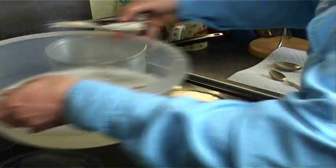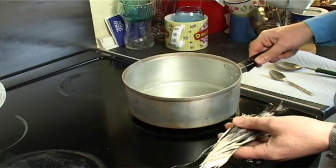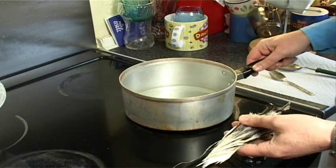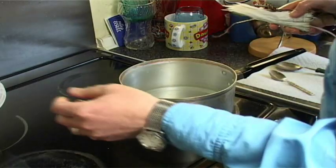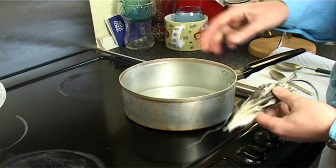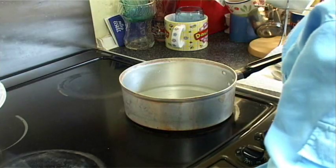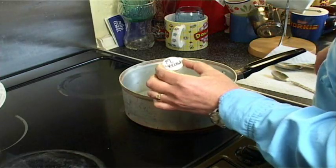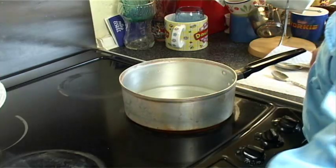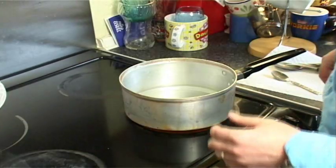I'm going to take this to the side and bring over just an old frying pan I've had for many years. All I'm going to do is bring it to the boil, and when it boils I'll put the dye in. There are two dyes I'm going to use: a fluorescent yellow and a fluorescent red — that's the mix for sunburst.